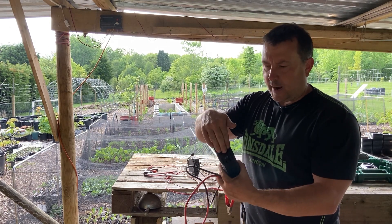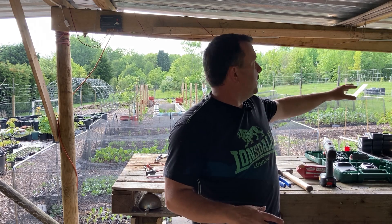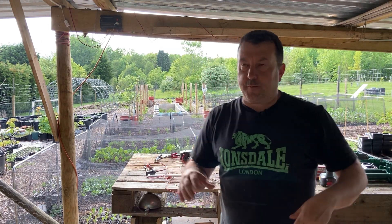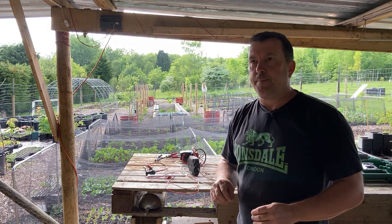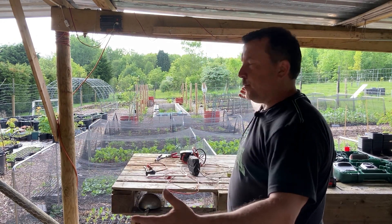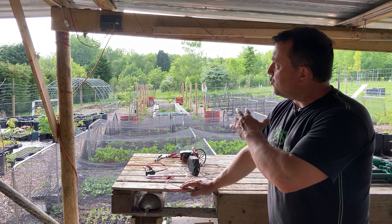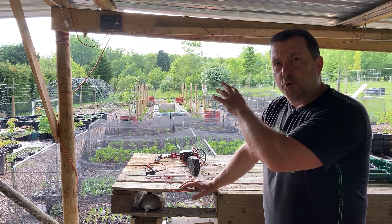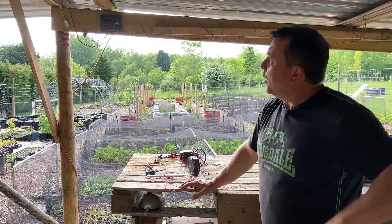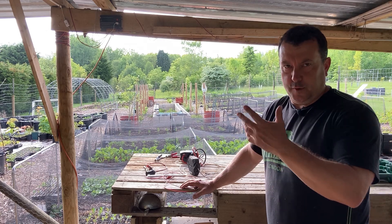I've also got a 300-watt inverter which I'll connect direct to the battery to take mains power off — up to 300 watts. So when I'm making compost teas and using my bubblers, I can now do that here rather than over in the chicken run. I can charge my torches, charge my phone — everything's working. We're getting a trickle charge of about 0.2 of an amp off the panel at the moment; the sun's just gone behind a cloud.